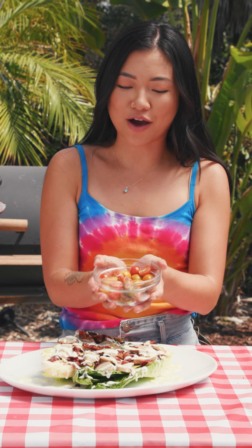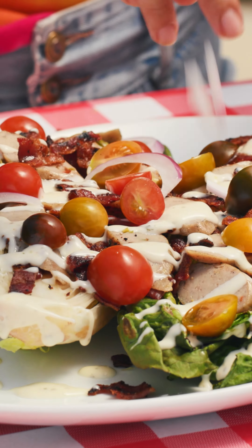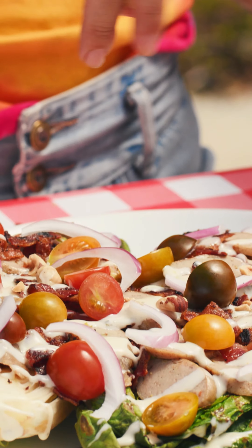We will add our mini heirloom tomatoes — we just halve those. We have thinly sliced red onion. Here we have hazelnuts; I like to use these in place of croutons. It's a little bit more protein, a little crunch, a little something special.